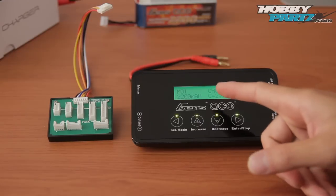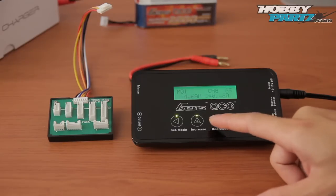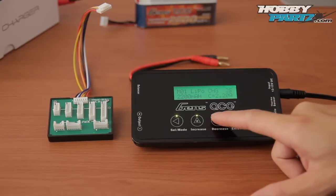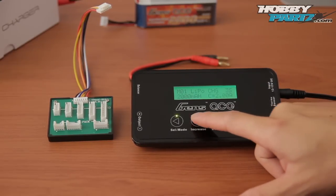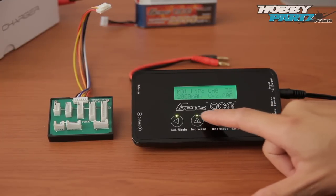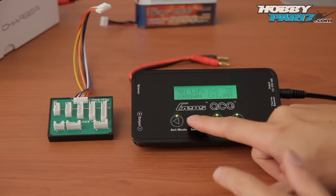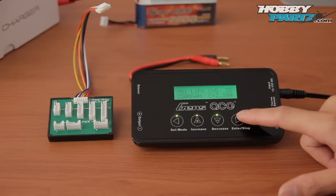The next menu is LiPo. As you can see, LiPo is flashing, and I can change it to nickel cadmium, nickel metal hydride, lead acid, lithium phosphate, and back to LiPo. You can change the number of cells — one cell, two cell, three cell — and you can change the capacity. Every time I change the capacity, the amp is also coinciding with it, because it's automatically adjusting to a 1C charge rate.